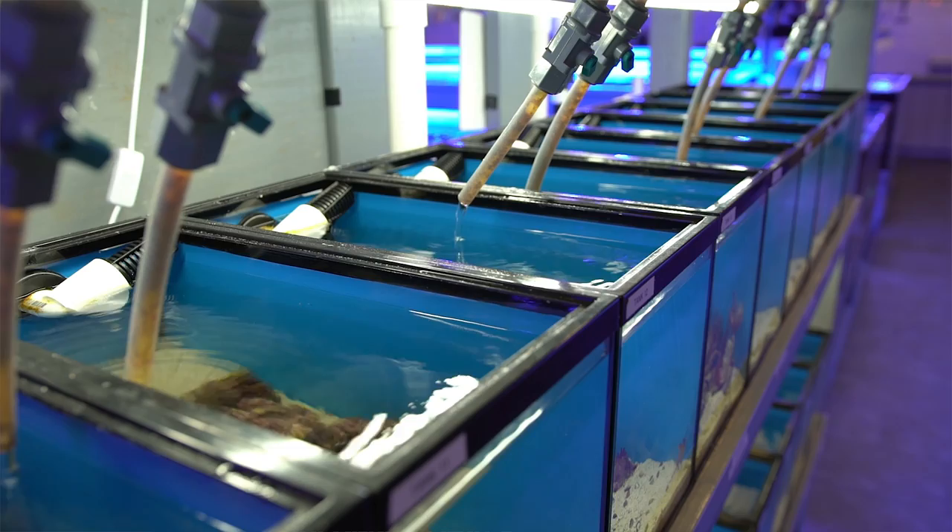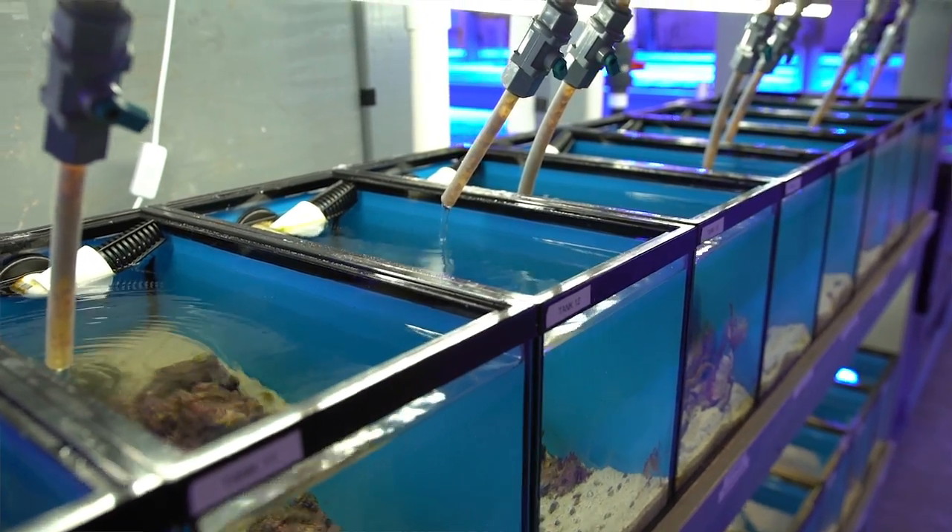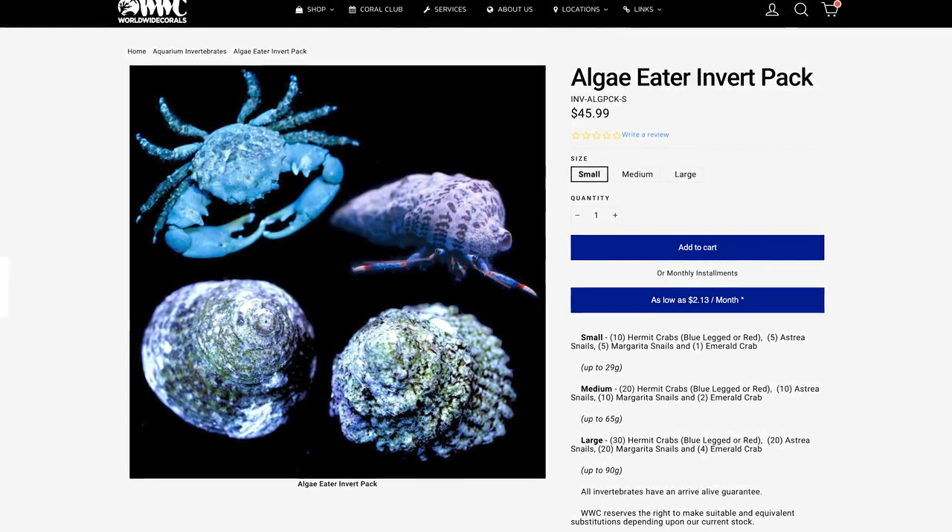Do you need to manscape your reef? If so, we have the Algae Eater Invert Pack to fix that. This pack is also available in three sizes for 29, 65, and 90 gallon aquariums. The pack includes hermit crabs, astra snails, margarita snails, and emerald crabs.